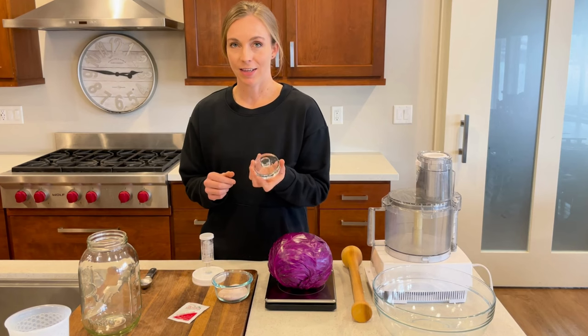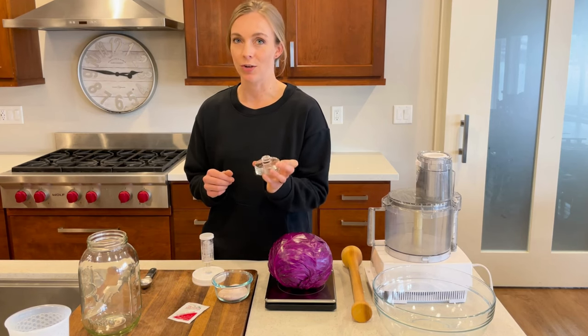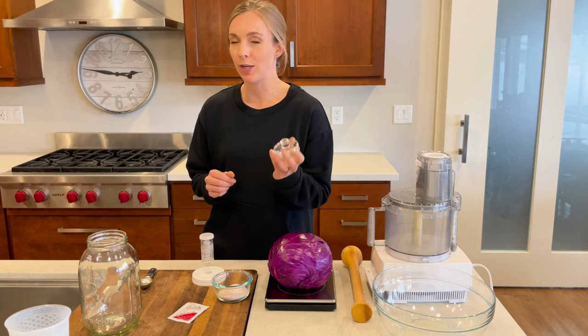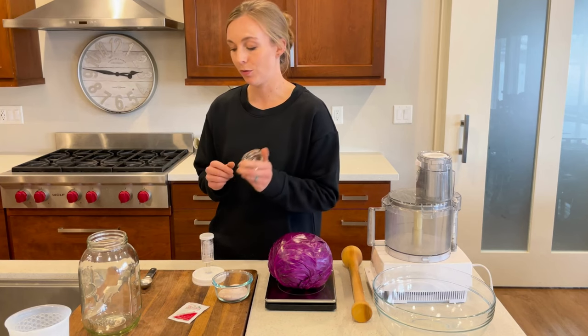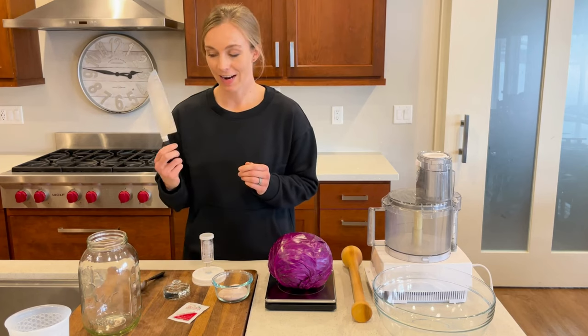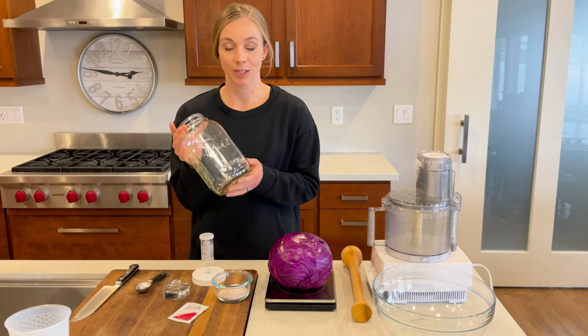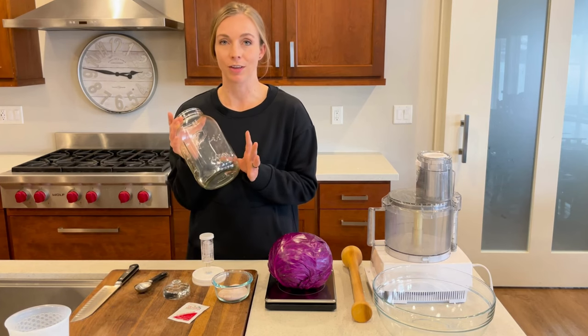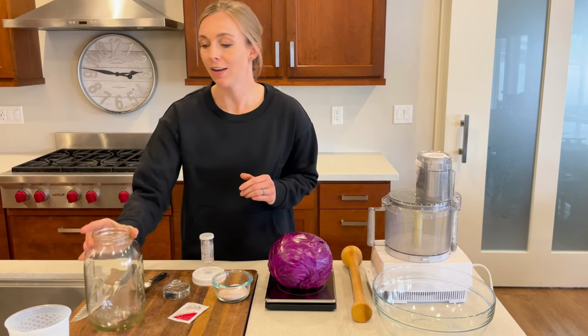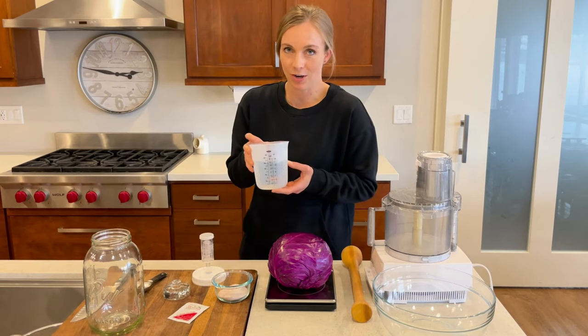You'll need a weight — these are little pickling weights that help keep the fermented vegetables underneath the level of the brine, which is important in keeping yeast and mold from growing. A tablespoon measuring spoon, a knife, a glass vessel like a jar that's been sterilized that you'll leave the vegetables to ferment in for about a week, and then some filtered or distilled water. And that's what you need to get started.